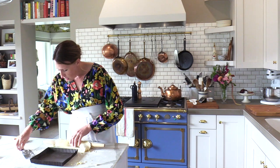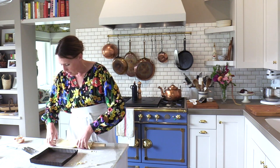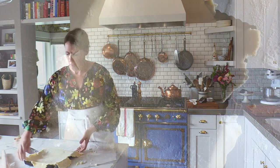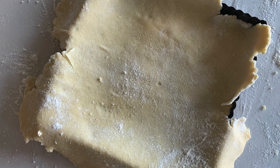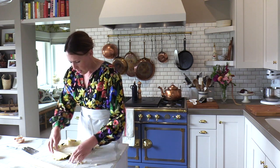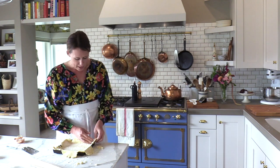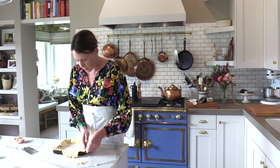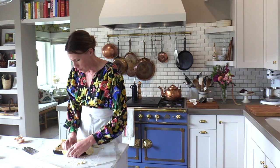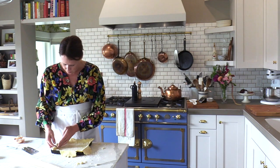Very gently make sure everything is up off the board — you can always mend it. Since we're blind baking, snuggle it over into the pan. Again, you can always patch, so don't think it has to be perfect. Patching makes it more perfect for what you need. We're eventually going to cut off the edges anyway.